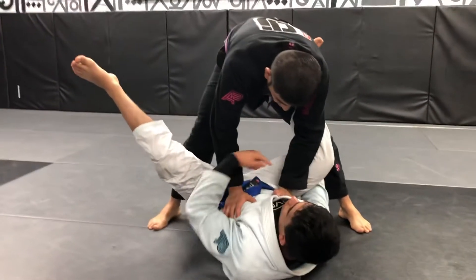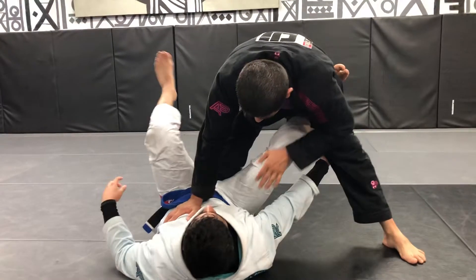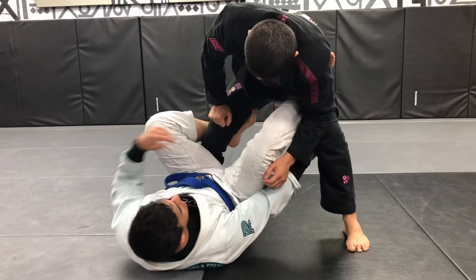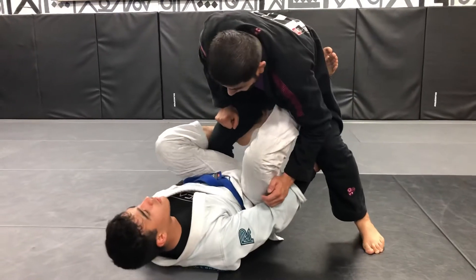If he puts his knee, trying to go to the knee slide — here, get my hook, move my butt in between his legs here. Now it's easier for me to sweep him.